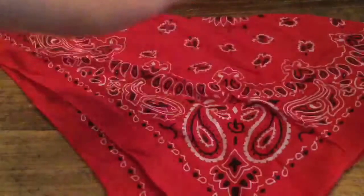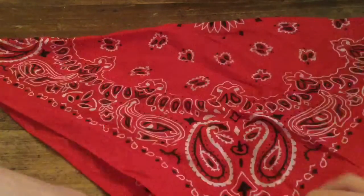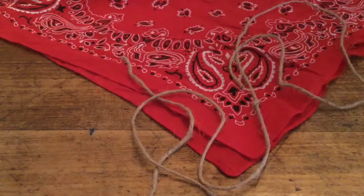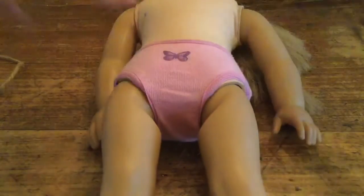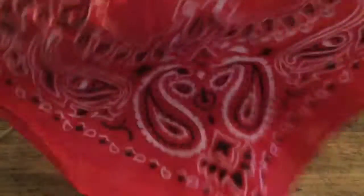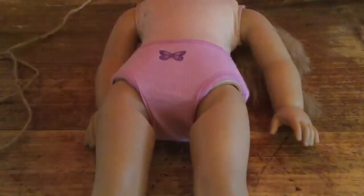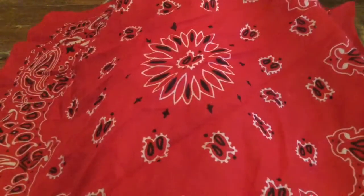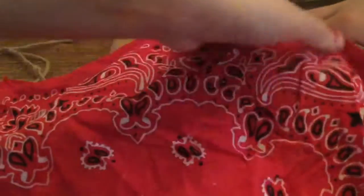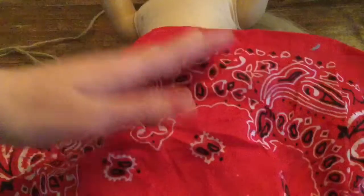Okay you guys, now we're going to be making a skirt for our doll out of this gorgeous red bandana. What you'll need is your bandana, some twine, and of course your doll. I'm using Julie. You just want to lay your doll across your table, and this time you want to unfold your bandana because we're making a skirt. Lay it over your doll and fold it so the bandana covers approximately half of your doll, which will make a long skirt.